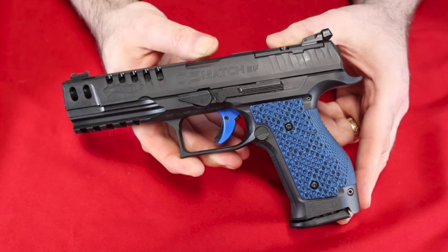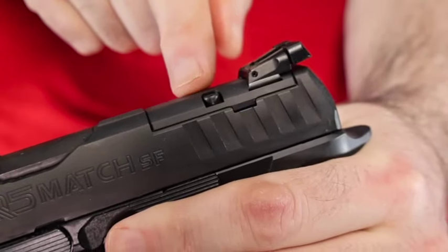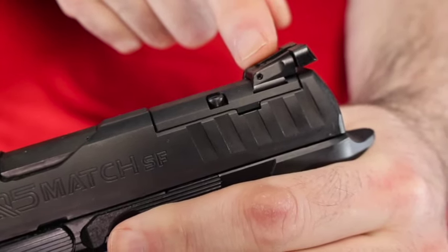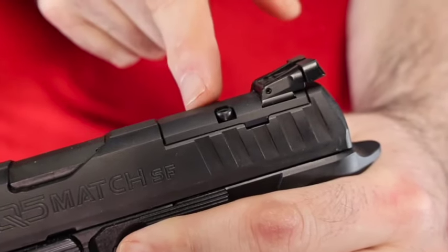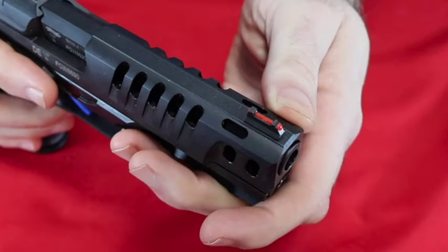It's got the full-length barrel and adjustable rear target sights. One thing about that rear target sight: it is part of the slide plate, so if you take the plate off, the sight goes too — there goes your chance at co-witnessing. But I guess when you're competitively shooting, that doesn't really matter.